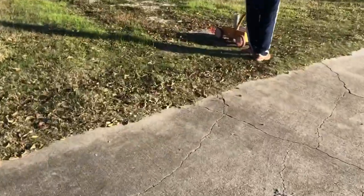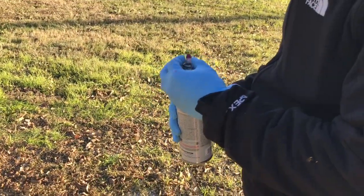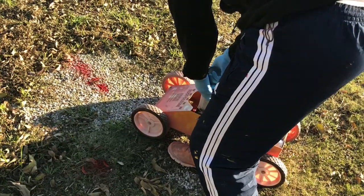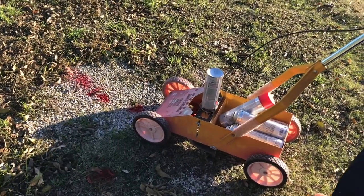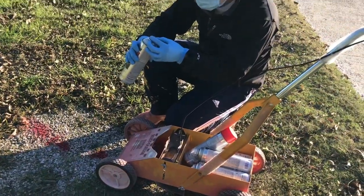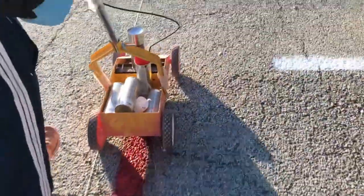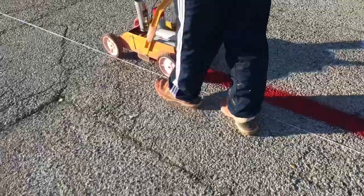Make sure your string is straight. Now we test the red bottle before we spray, because some of them are not really good. My friend is testing it to make sure we have the red line wide enough. This is very important — test it somewhere before you put it directly on the new layout. Now, as you can see, we spray straight following the string, to make everything very neat and clean.